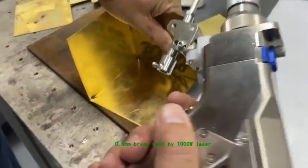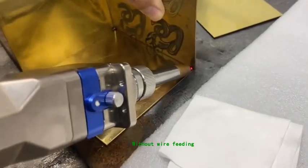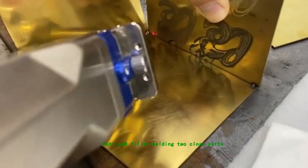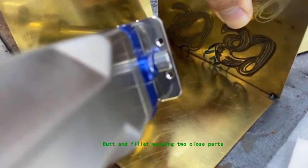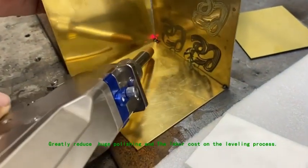0 to 5mm brass weld by 1000W laser, without wire feeding. Butt and fillet welding to close parts greatly reduces huge polishing and labor cost on the leveling process.